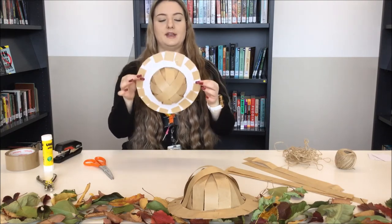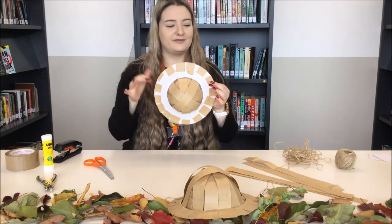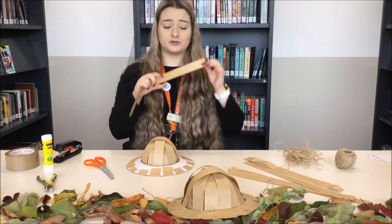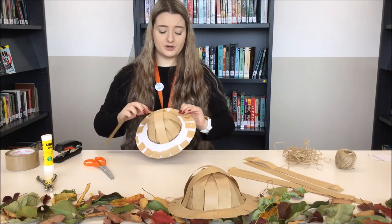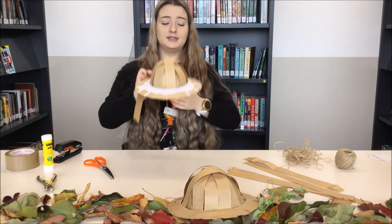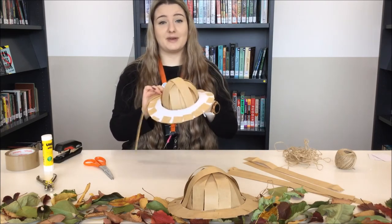As you can see, the brim is two different colours. So what I do is make sure to cut out extra strips and go along the brim, pasting them on just to make it look a little bit better. I'm going to do that now and then come back at the end.